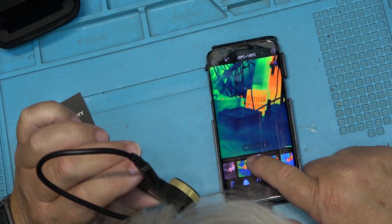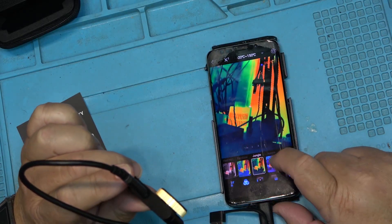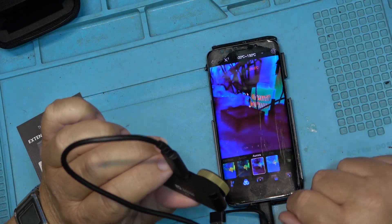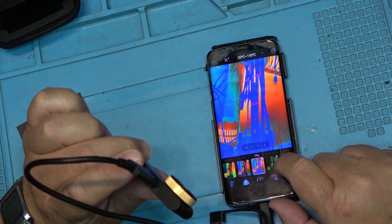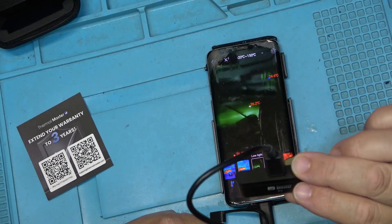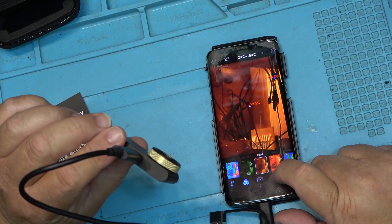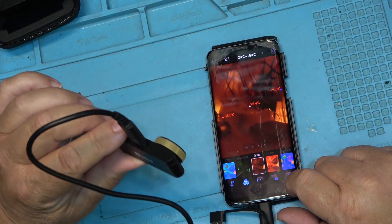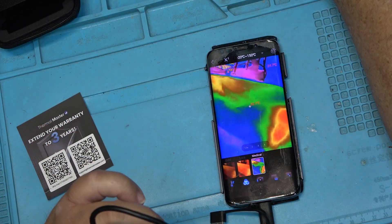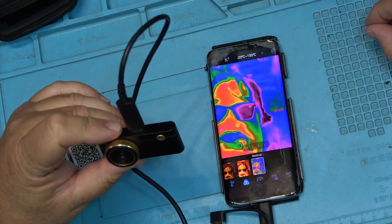Rainbow gives everything a separate color — artificial color for temperatures. Jungle is another color palette. Aurora — so you've got all these different colors. The darker colors are all blue; the hotter colors are into the reds and oranges. City. Low light — makes it look like you're dealing with night vision goggles, but it's seeing heat. Everything's got a green tinge to it. Gold. Medical — oh, that's weird looking. I like psychedelic. That's kind of freaky actually.